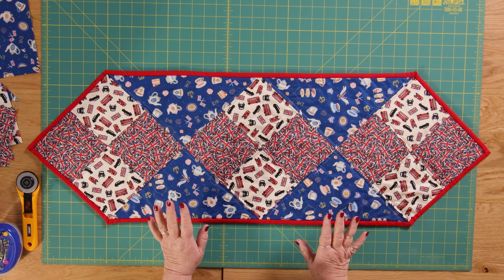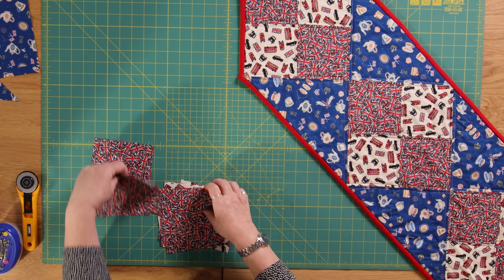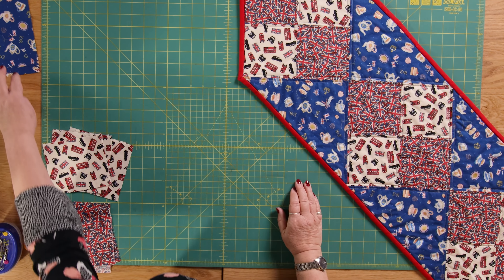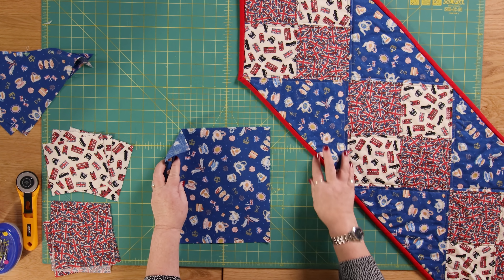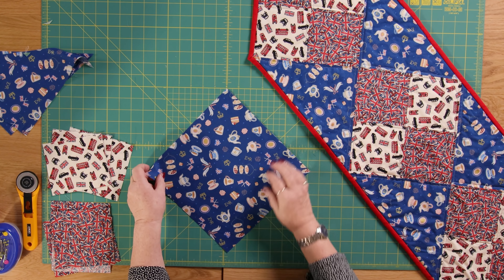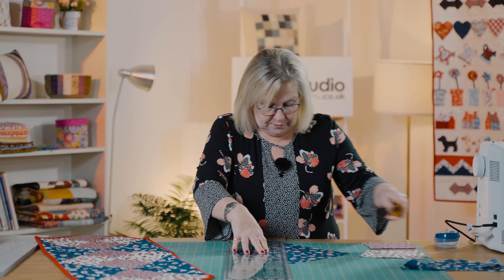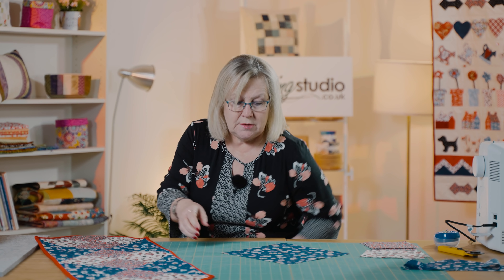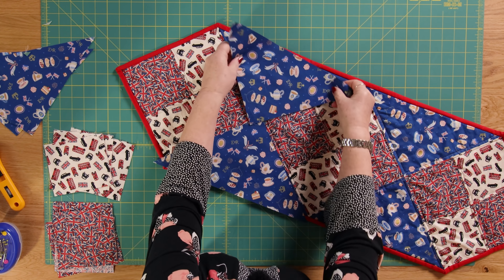I'm just going to show you how this goes together because it's on point, and it's a really quick, easy way of doing on point. I've got my five inch squares already cut here in two piles. We're going to join those together in a moment to make this four patch. I had two ten inch squares of the blue — one I've already cut, so this one I'm just going to cut across on the diagonal, corner to corner. So you can see those are my two pieces that make up these triangles here.